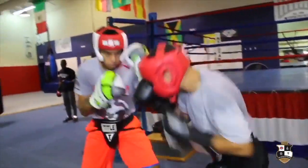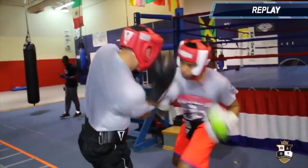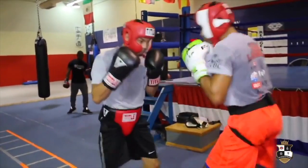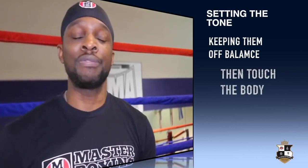Now that you've seen how it looks when you turn the guy, get used to doing that drill because what you'll do is keep him from setting his feet and throwing hard shots back. You keep setting the tone, taking him off balance, and keeping the advantage in your favor.